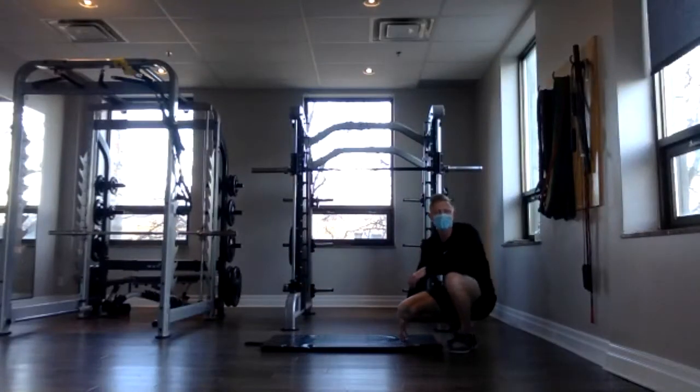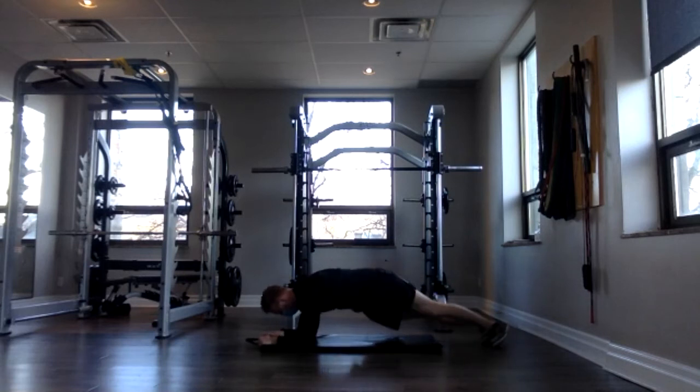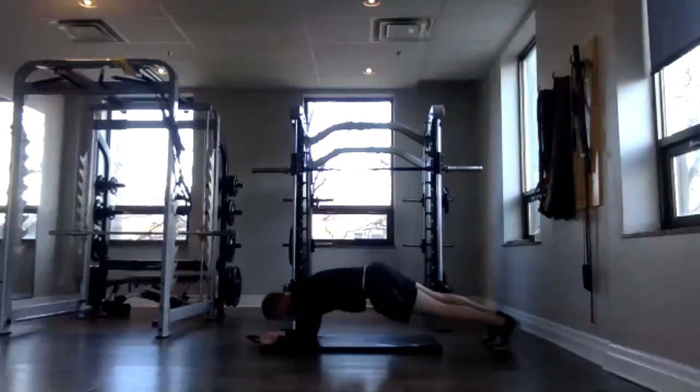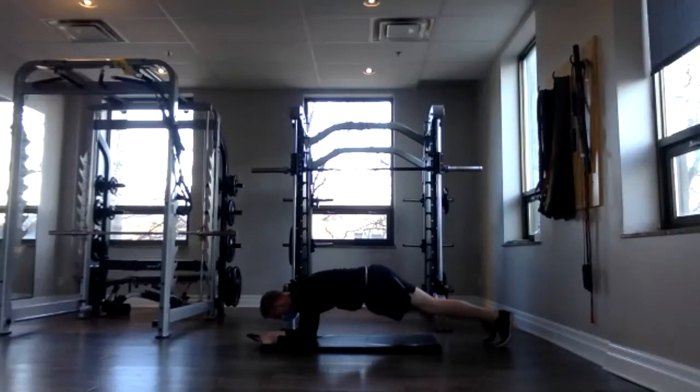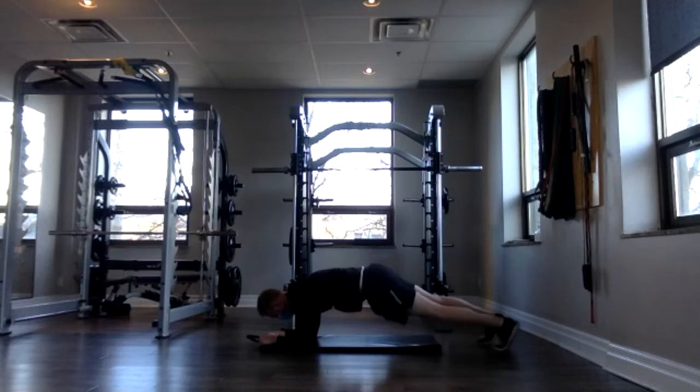Now we have our front plank with our hip twist — from your knees or your toes. Three, two, one — twist, and twist. Strong core, keep breathing. 20, 22, and 24. Great job, everybody. Circuit one done. Onto circuit two.